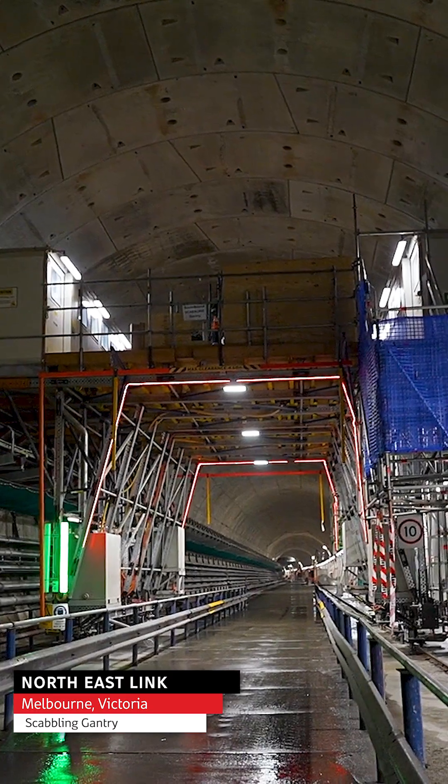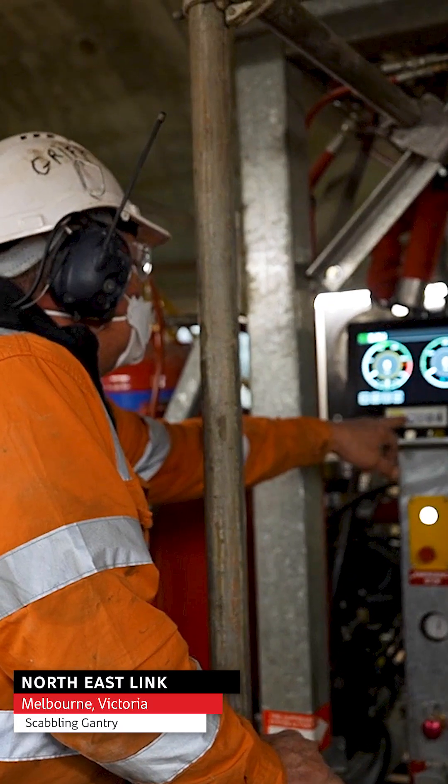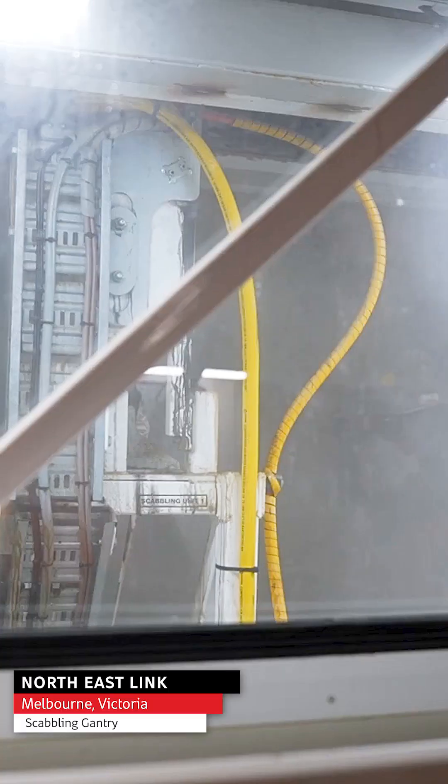That operation now rolls along the TBM tunnel. We have two operators who set up the robotic arm, press go, and the system scabbles the segments automatically.